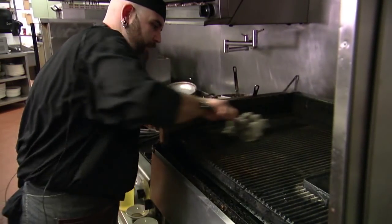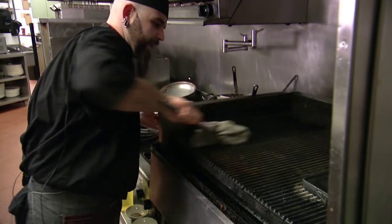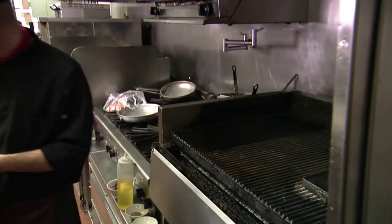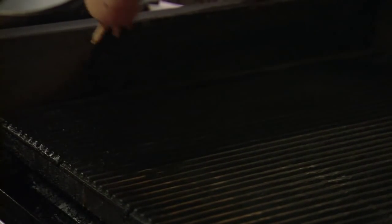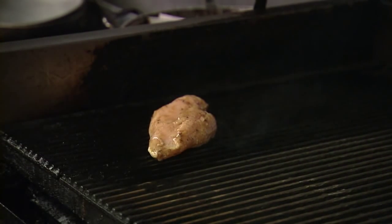One thing you really want to do is make sure your grill's got some oil on it. I like to just take a little bit of an oily rag and give it a wipe down so your chicken won't stick. Now this should be good and we'll go ahead and pop her on our grill. Our grill's nice and hot and our chicken's good and marinated — we'll place her on there at a bit of an angle so you can hear that sear.